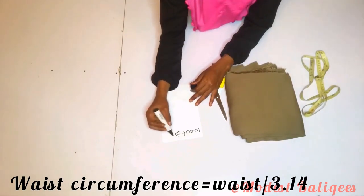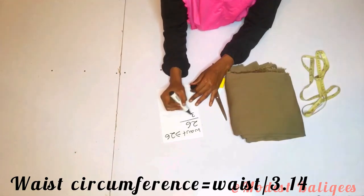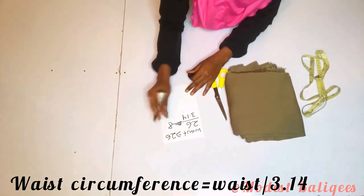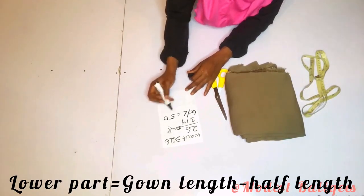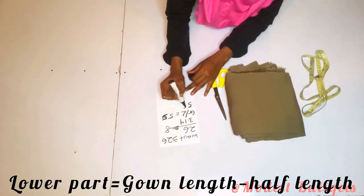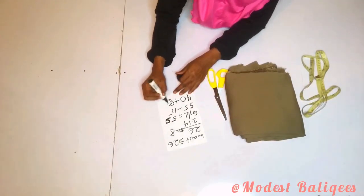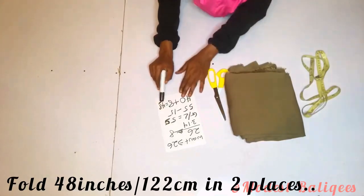The first thing I'm going to take is my waist circumference, which is 26, so I'm going to divide that by 3.14 to get my waist circumference — that gives me approximately eight inches. My gown length is 55 inches, so I subtract my upper length of 15 inches, leaving me with 40 inches. I then add the eight-inch waist circumference to the 40 inches to get 48.